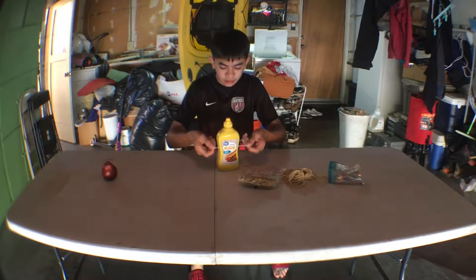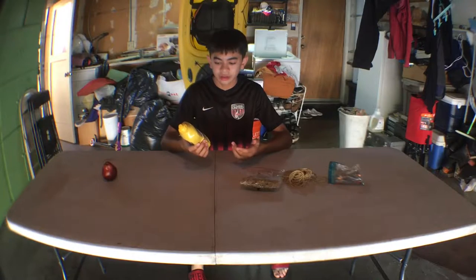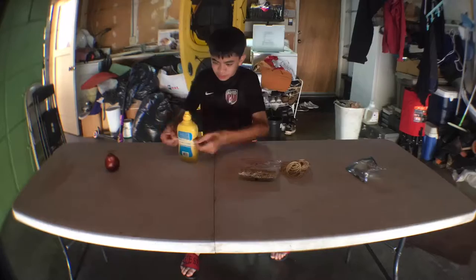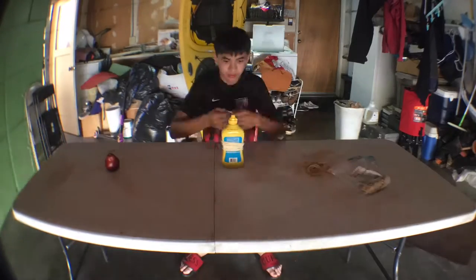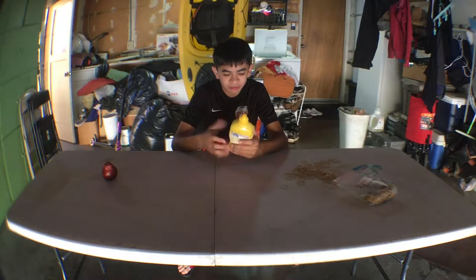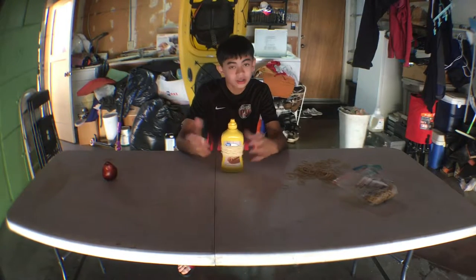Here's the mustard. It didn't do anything. I guess we have to do more. So I have around, let's say, I think it's like 500 rubber bands, and it's already starting to have pressure, so let's just keep going.